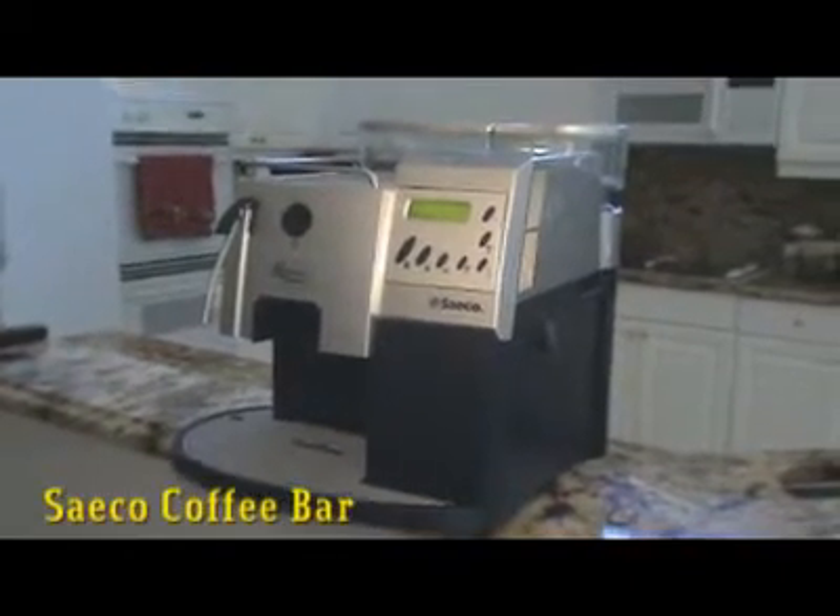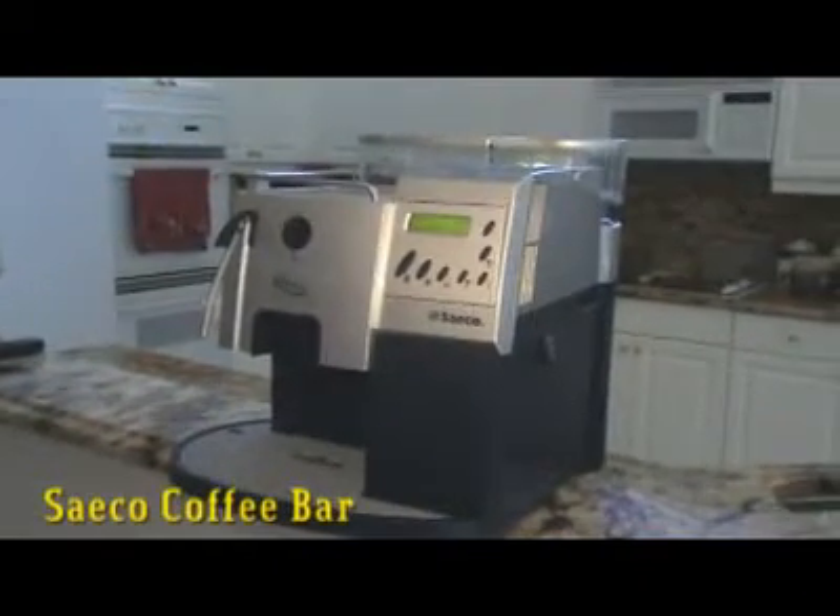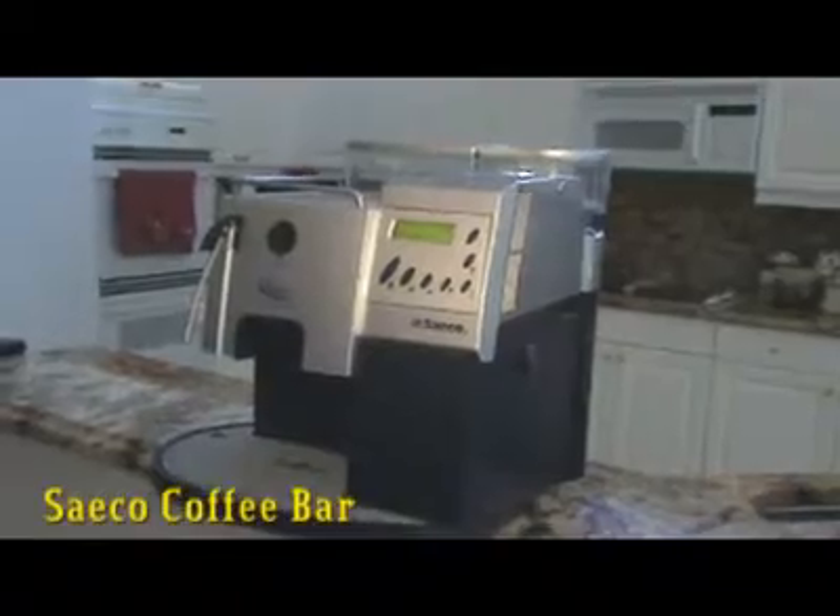I'm selling this beautiful Saeco Royal Coffee machine. You can have your cappuccino or your filter coffee. Just grind your coffee in the top, the machine will do the rest. You can program different types and sizes of coffees, and everything is programmable.